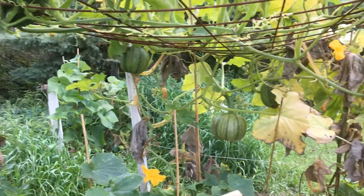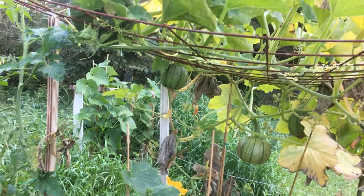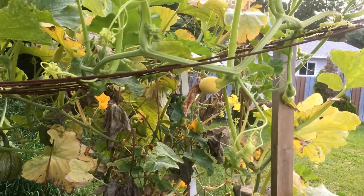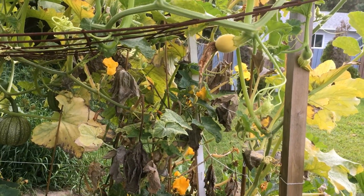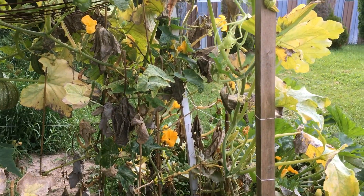Look at my squash — all my squash! One, two, three, four — wow, I can see four! They're supposed to be all in all six, but let's see. Okay, look at the yellow one — it's always... I have to get the flowers again, right, but first...